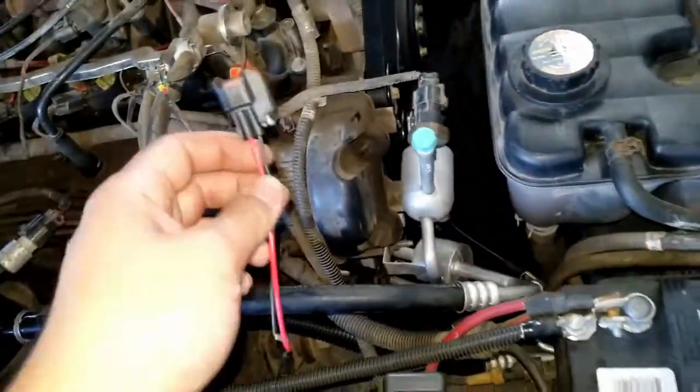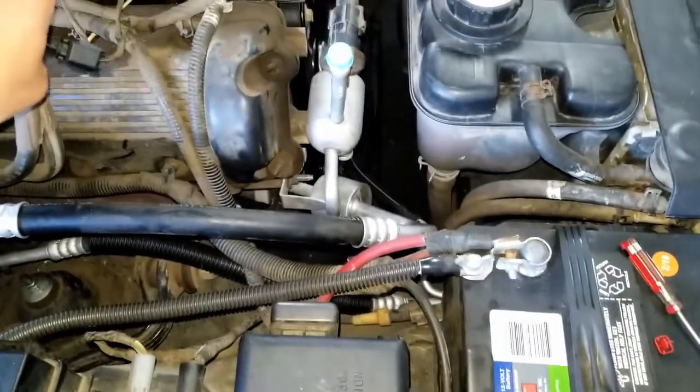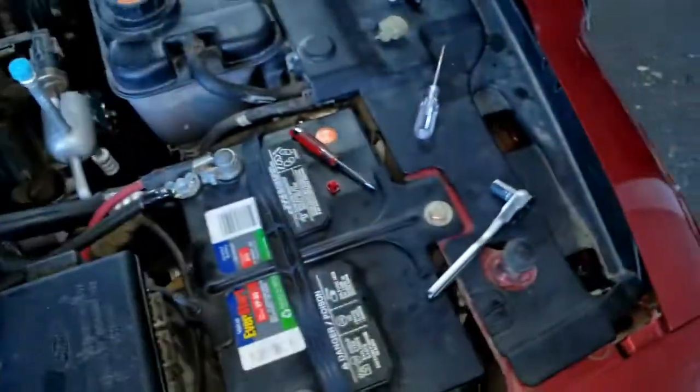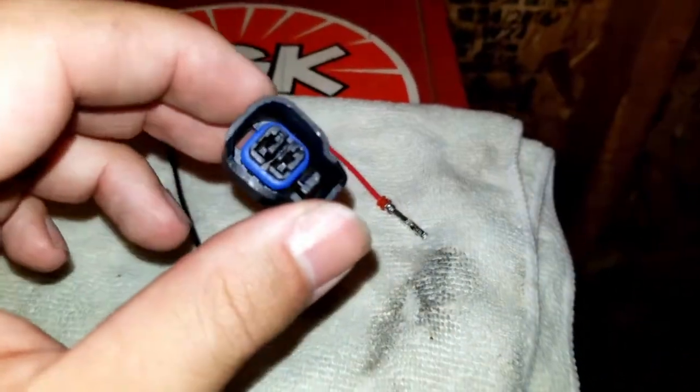Based on some online recommendations, I decided to keep the factory wiring since it has no issues — it's only the connector that broke. So I'm going to repin with a new connector rather than cutting and soldering new ones onto the harness.